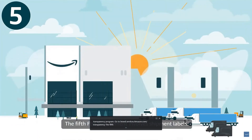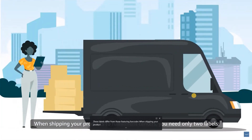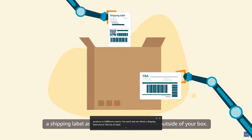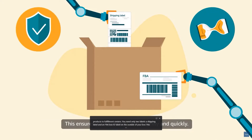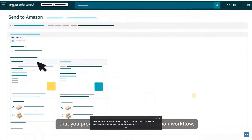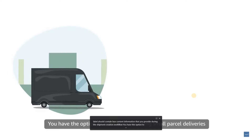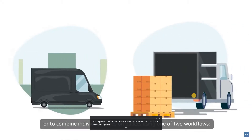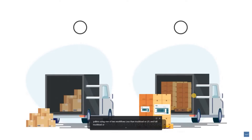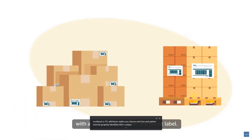The fifth FBA requirement involves shipment labels, which differ from those featuring barcodes. When shipping your products to fulfillment centers, you need only two labels on the outside of your box: a shipping label and an FBA box ID label. This ensures your products arrive safely and quickly. Each FBA box label should contain box content information that you provide during the shipment creation workflow. You have the option to send each box using small parcel deliveries or to combine individual boxes on pallets using LTL or FTL workflows. Each box and pallet must be properly identified with a unique box ID label and pallet label.